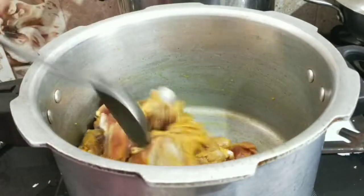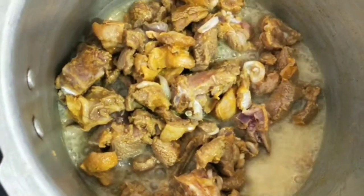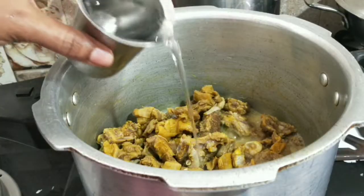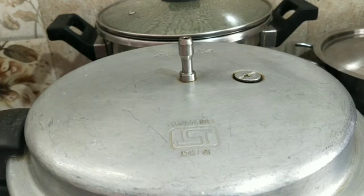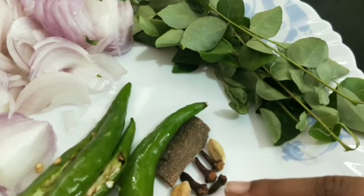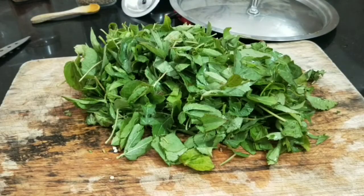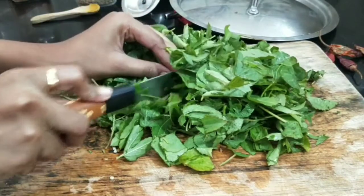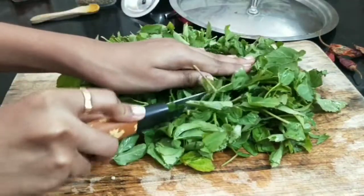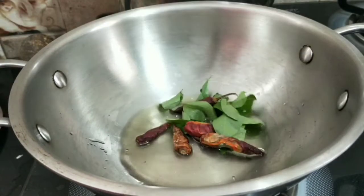Add the mushrooms in it. Add some ginger garlic paste, cook for 3 whistles, then add the masala. Add a little bit of garlic and cut the garlic.